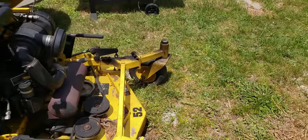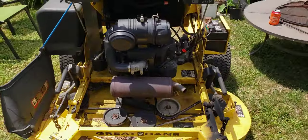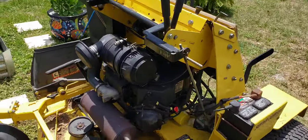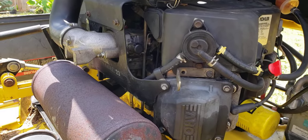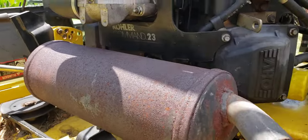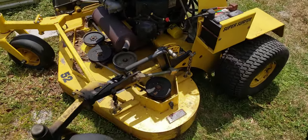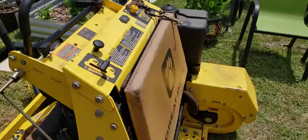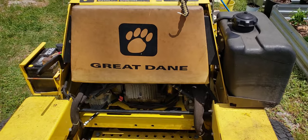If anybody has any ideas or comments or anything they might be able to throw at me, I really appreciate it. I'm figuring if anybody had any issues with this kind of Kohler motor — I'm not a fan, I prefer a Kawasaki — but I'm not gonna get rid of it just yet until I can figure out a little more. It's a Command 23 Kohler. If anybody's got any ideas, I really appreciate it. I've looked and looked, and the reason I put head gaskets on there was figuring out the problem, but to no avail. I appreciate you guys — take care.